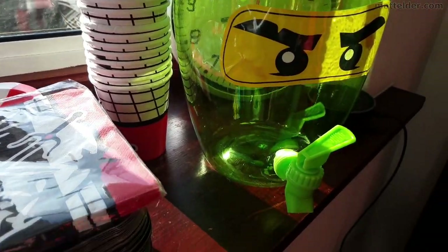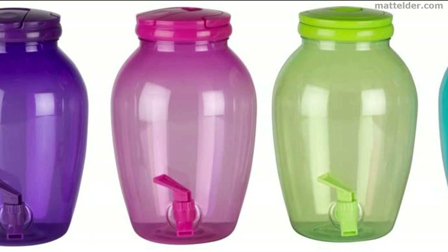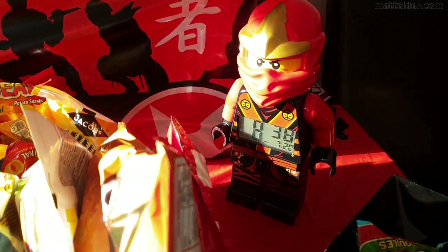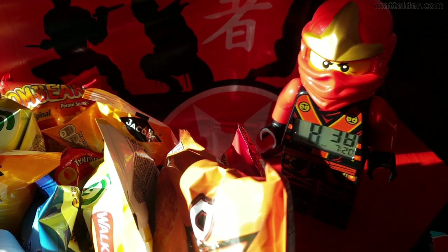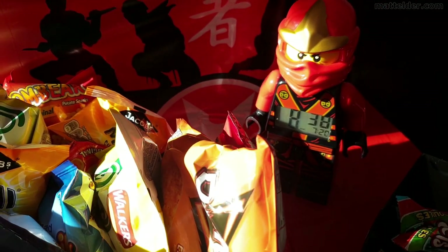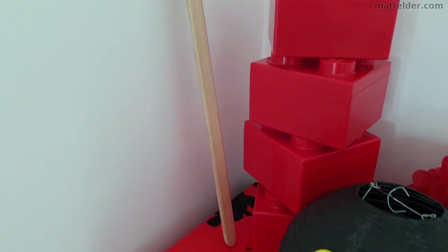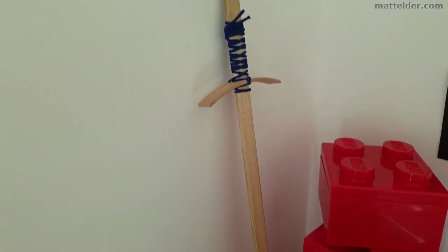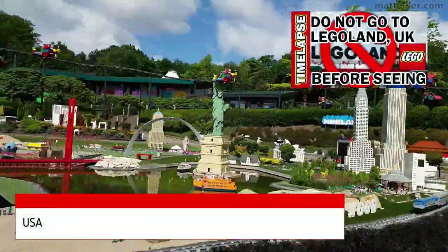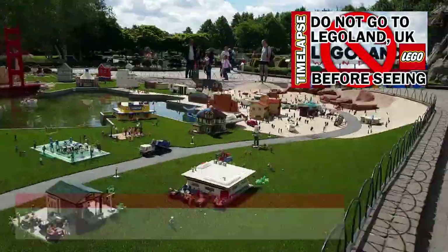We also picked up some 5 litre screw top drink dispensers and stuck some Lego eye stickers on them. We also had an existing Lego Ninjago clock — always helpful for keeping track of the time and helping little ones to learn how to tell the time. The Lego brick cases were lunch boxes from a previous visit at Legoland Windsor UK. Click around the video for a 3 minute tour of the park and everything you need to know before going.